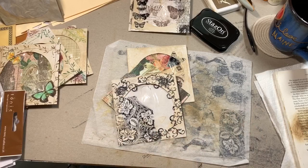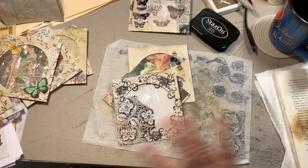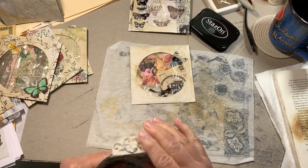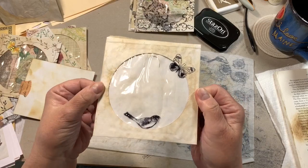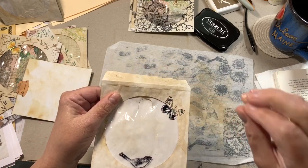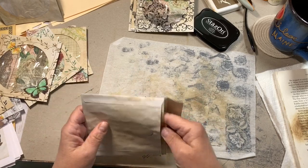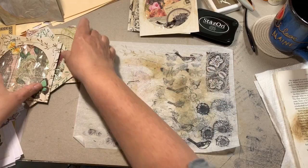I pulled out a ton of stamps — stamps everywhere. That sleeve uses part of a 12-by-12 paper. This one I did very simple; I'll probably add more later. One thing to note: the ink comes out much darker on the plastic than it absorbs into the paper. With a brand-new ink pad you have to be really careful — ink the stamp and stamp it off several times before applying to the sleeve.